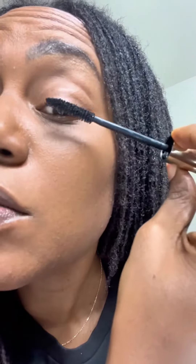Let's go in and see what it looks like on my super sparse lashes. It almost feels kind of dry — not dry exactly, but it's not runny. That's what I'm trying to say: it's not a runny mascara.